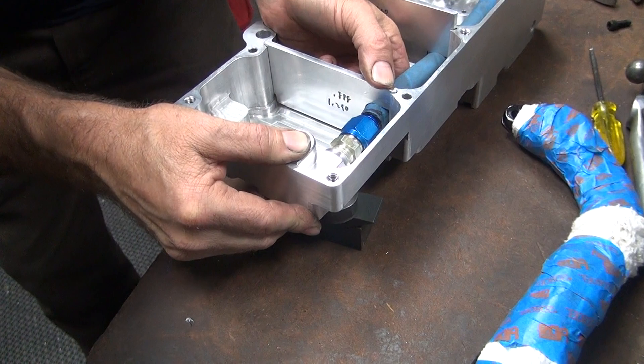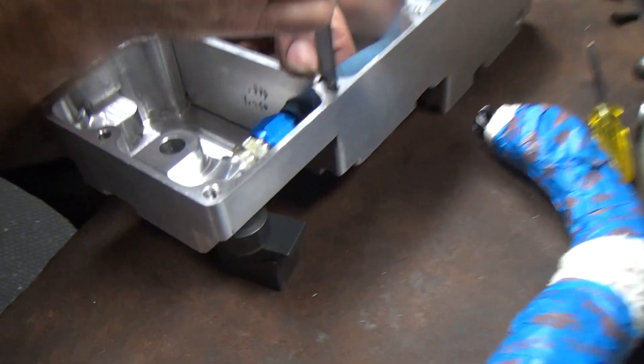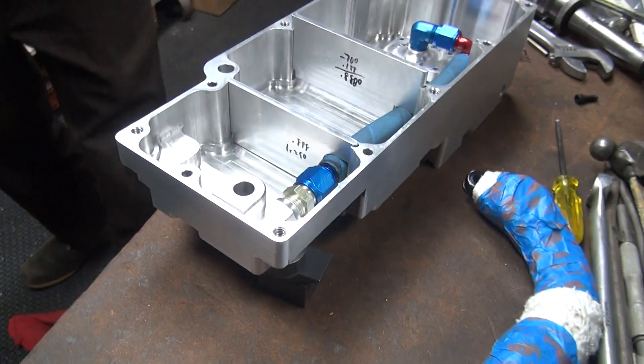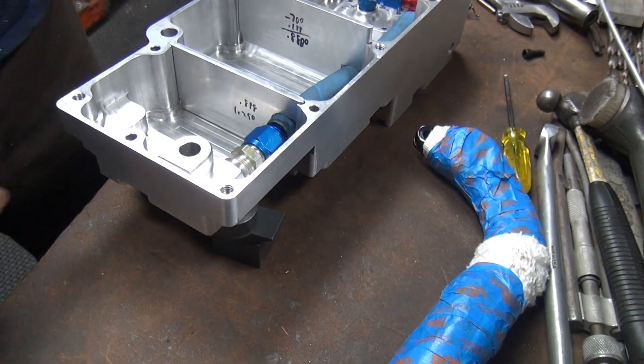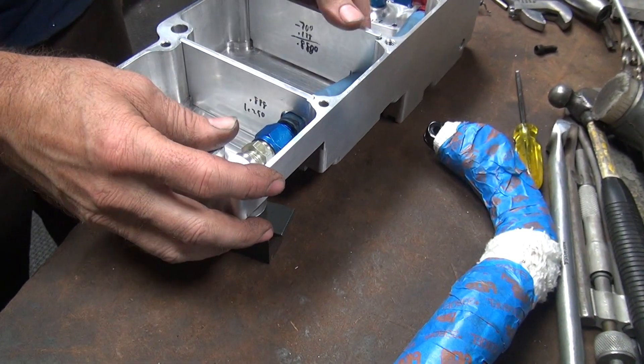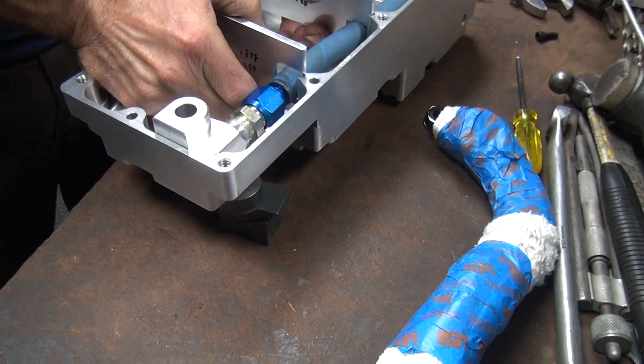Right now we're still off by at least another 40, maybe 50. We're 50 up still, so we'll cut another 50. That's nice. All right, one more cut.